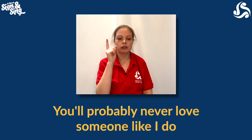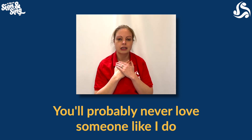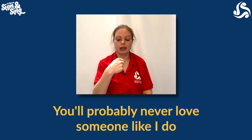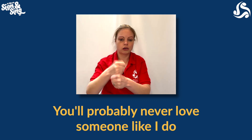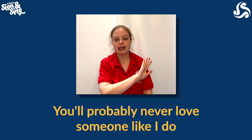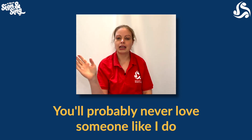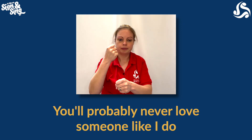You're pointing outwards, you're probably never — flat hand across your body — love — hands on your chest — someone — first finger like I, pointing to yourself — and then do is fist upon fist, you're just going to knock it. The next line is exactly the same: you're pointing outwards, probably never — flat hand across your body — love — hands together on your chest — someone — first finger like I, pointing to yourself — do. There are quite a few signs in those last two lines so maybe have a little go at those ones separately, and I'll see you for one more section soon.